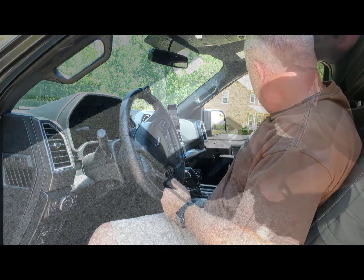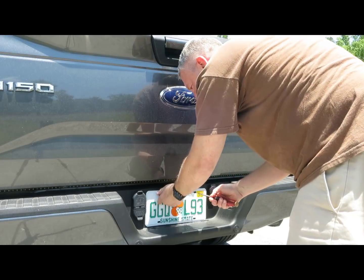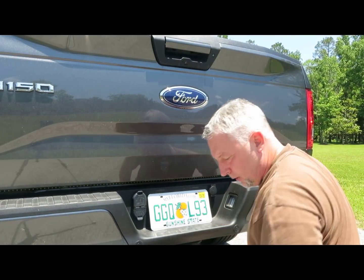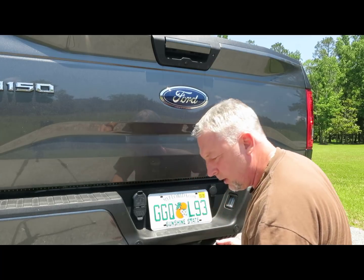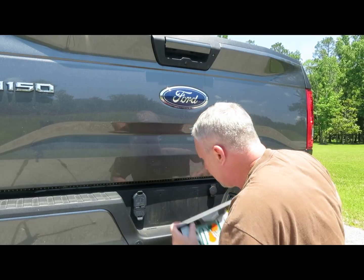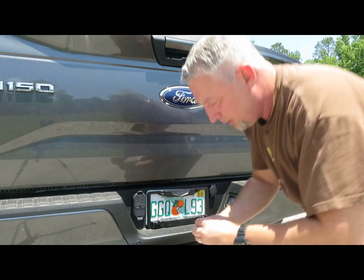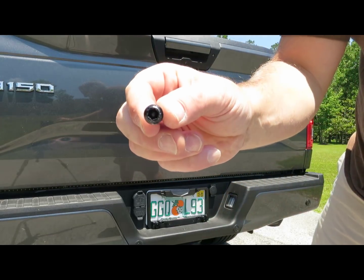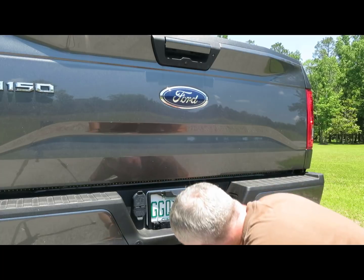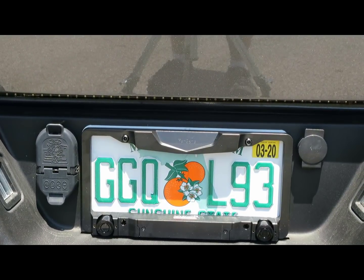I'm going to ditch the old screws for the new ones. They look nicer, they match, and they also have a security feature — they make it impossible for people to steal your plate. They've got these proprietary threads that pretty much no one is going to have. Pretty unique, right? So now my plate is fully installed. All we've got to do now is go up front, pair it, and check it out.